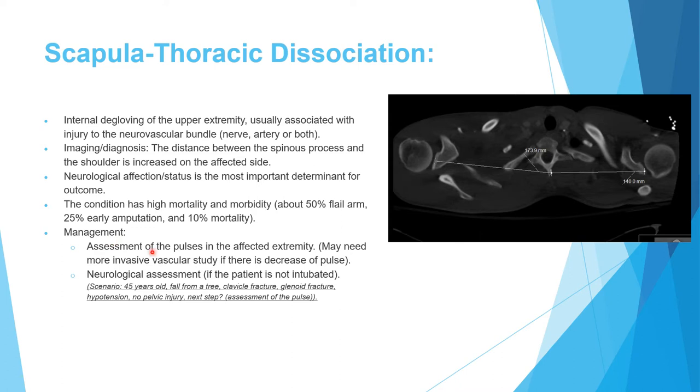Management requires clinical assessment of pulse in the affected extremity, followed by CT angiography or formal angiogram if needed. Neurological assessment is critical if the patient is not intubated. A scenario may describe a patient with hypotension and a widely distracted clavicle fracture — unlike typical shortened clavicle fractures — with no pelvic injury. This pattern suggests scapulothoracic dissociation.